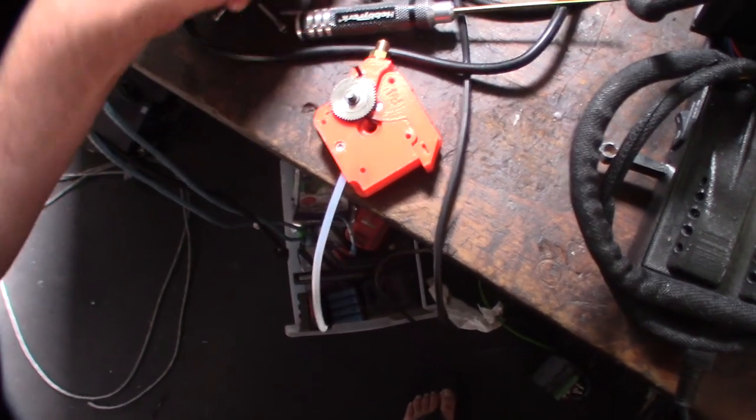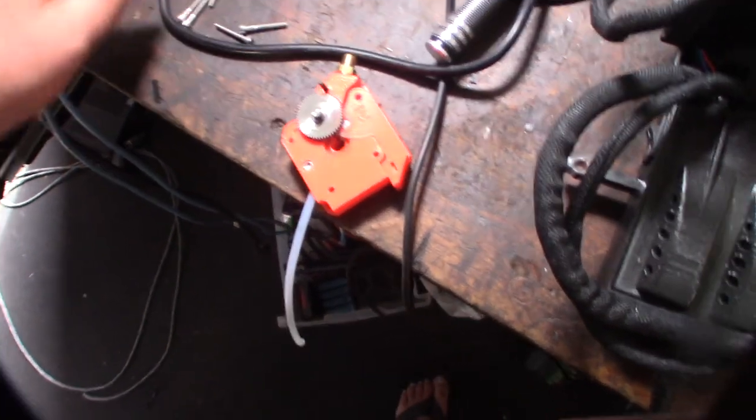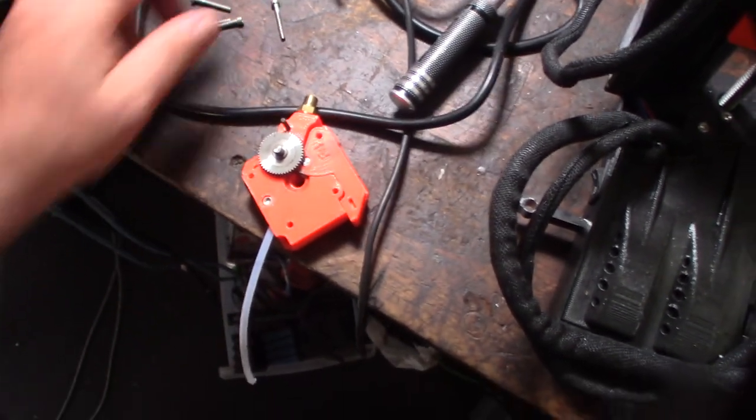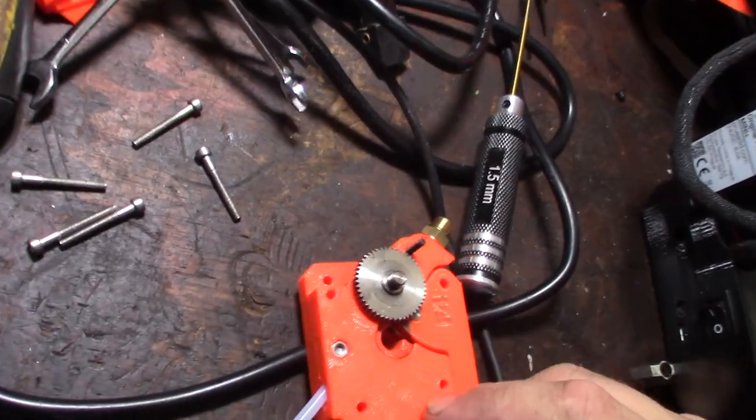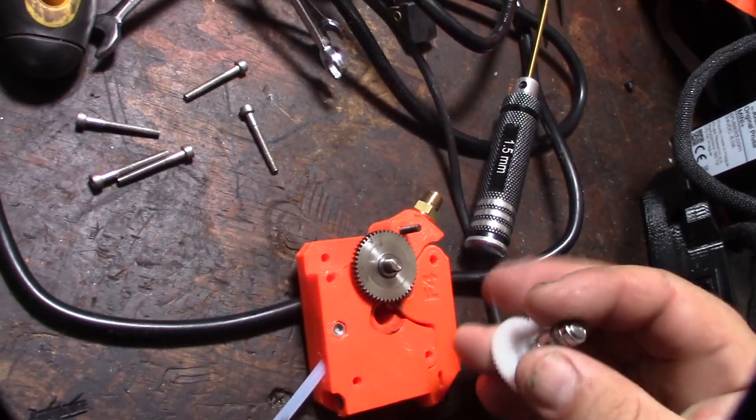I'll try to keep everything organized so that in case the customer wants to go back to this they can. It looks like the Prusa actually has a gear reduction as well.